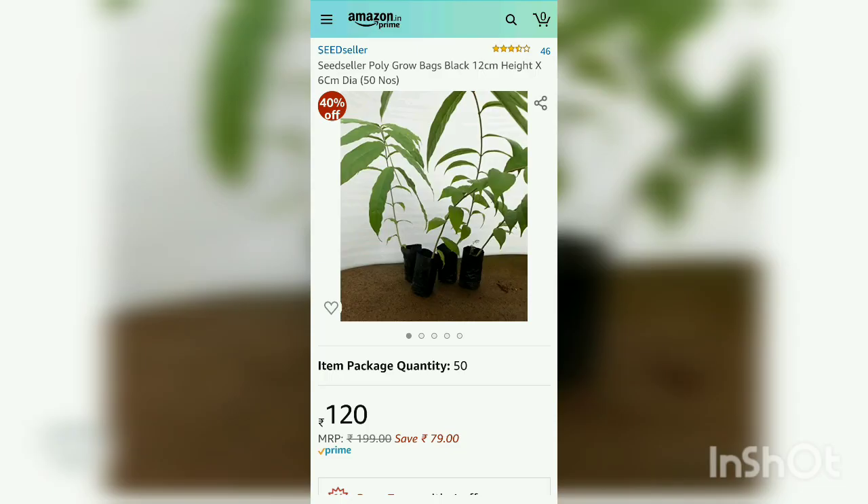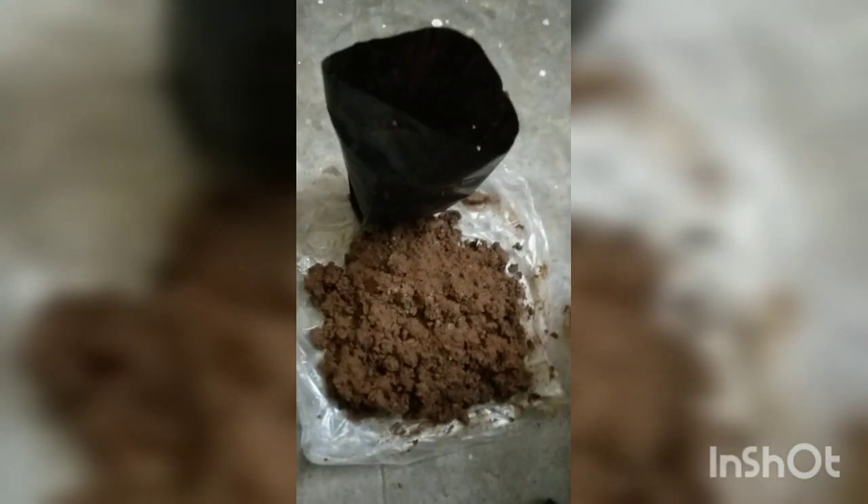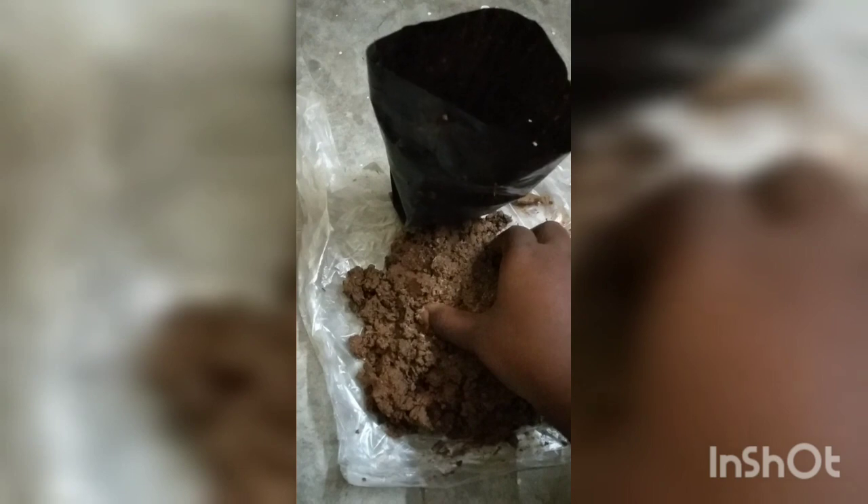These are the grow bags that I have obtained from Amazon, which you can also procure. And this is the grow bag I am using, along with the already prepared soil mix. This mix contains red soil, black compost soil, and I have also mixed in a little bit of sand for proper drainage.